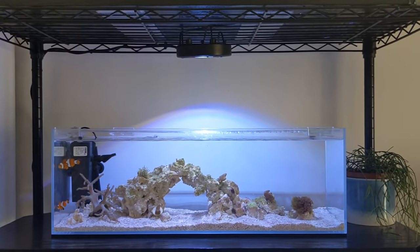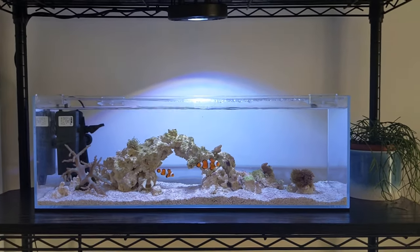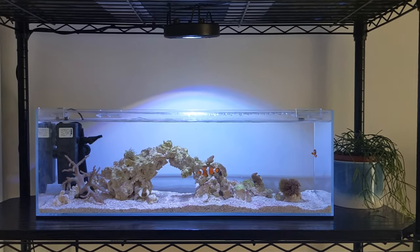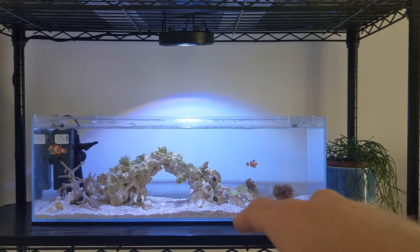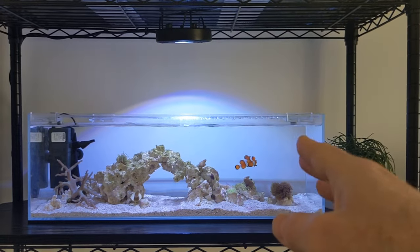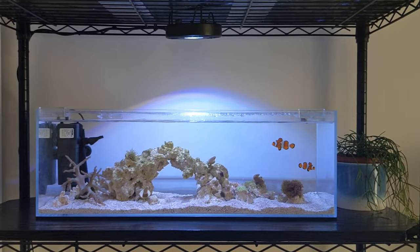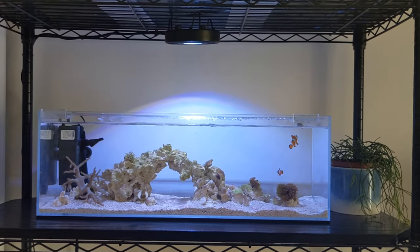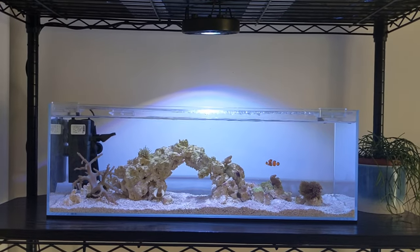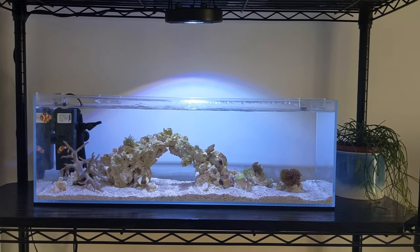For those wondering about this rock archway — I made it using cyanoacrylate super glue. I attached the pieces and sprinkled dust from the same rock over the glue, added more glue, then more dust, and it becomes like a cement. It's pretty much impossible to tell that the structure is made up from multiple rocks.